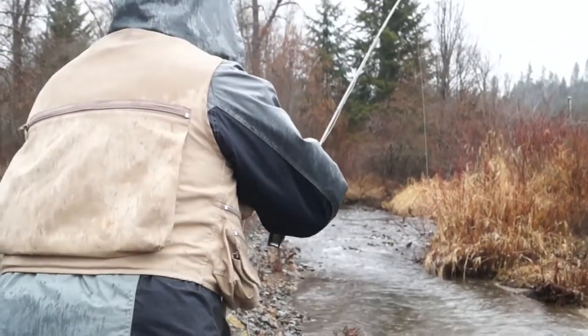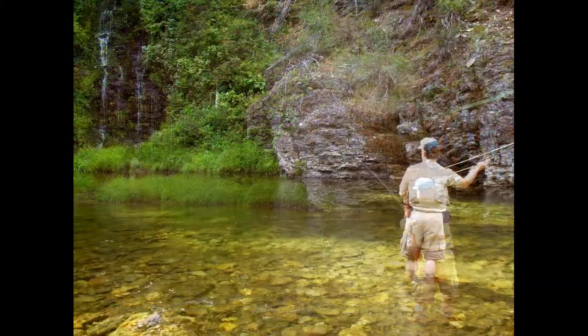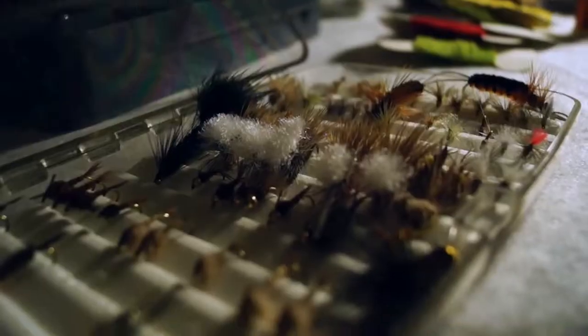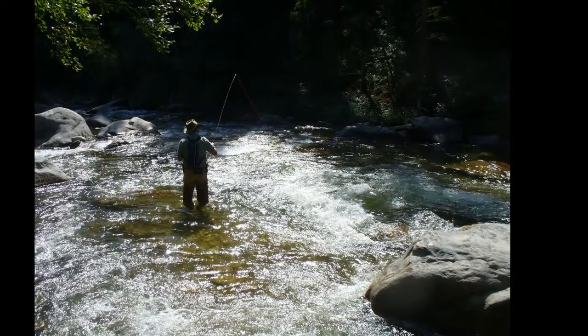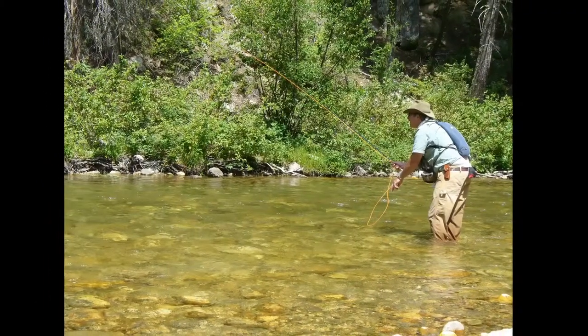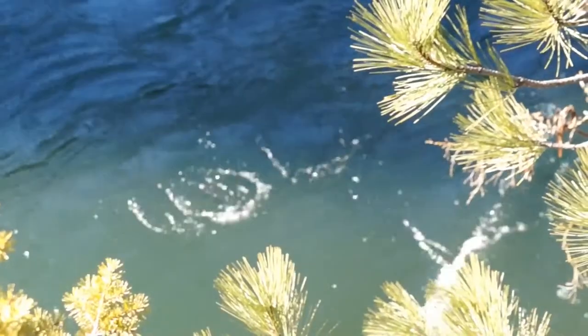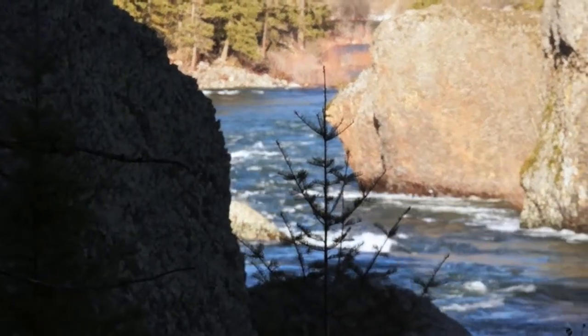A lot of people think fly fishing is the act of casting — how do you cast the rod? That comes pretty simple. It's being able to place the fly in whatever method you use to cast. The hardest thing to learn in fly fishing is how to put the fly where you need to catch a fish, and understanding where the fish are when you're out on a stream, knowing how to read the water.